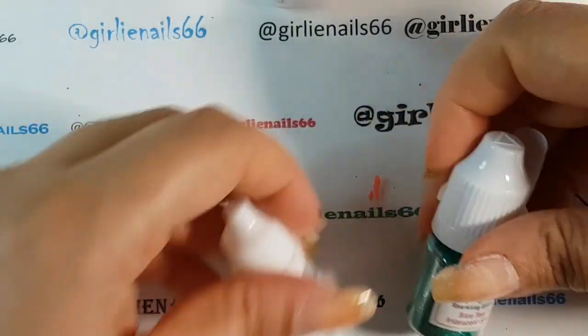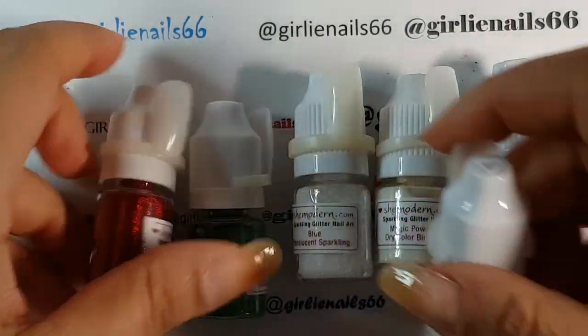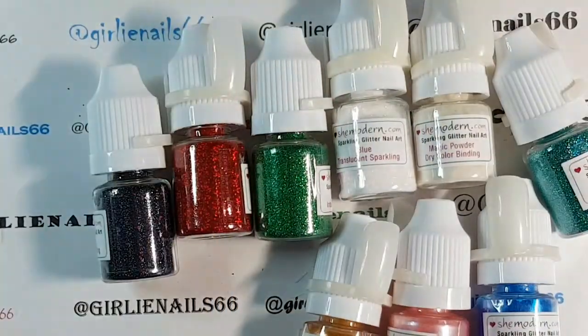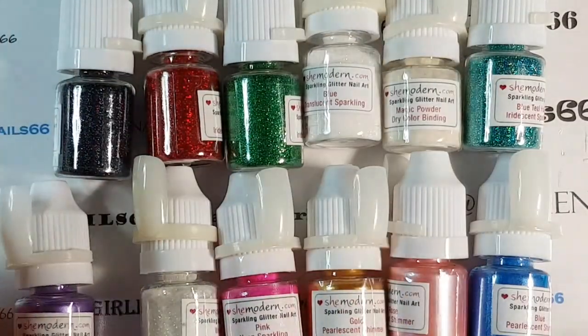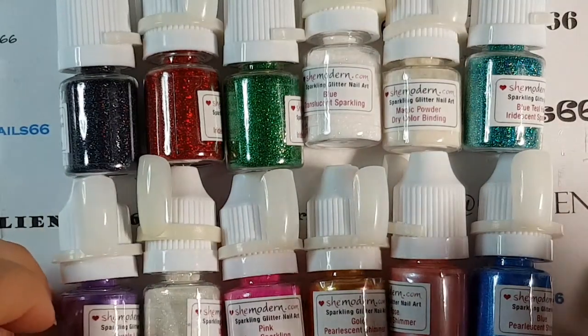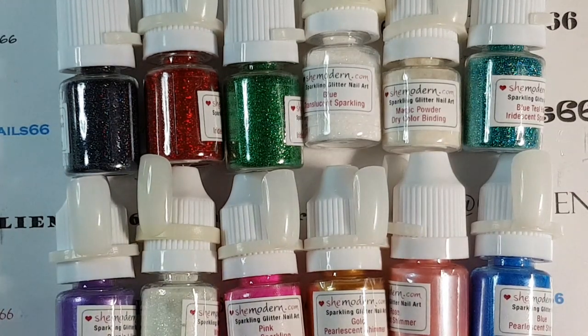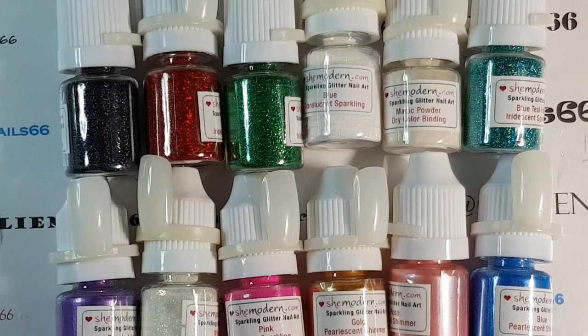So there you have it — all the little bottles — that is my nail mail. I'm so super excited. I can't wait to show you all of these in action, because there are so many options and I've been racking my brains coming up with ideas. So stay tuned for lots of tutorials showing you what more you can do with all of these. So excited! Anyway, thank you for watching, hope you're having a great day, and we will talk to you soon. Bye for now!